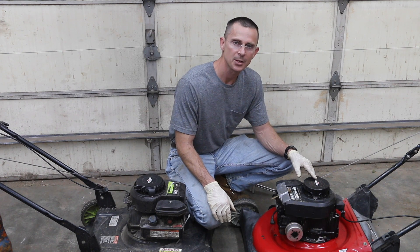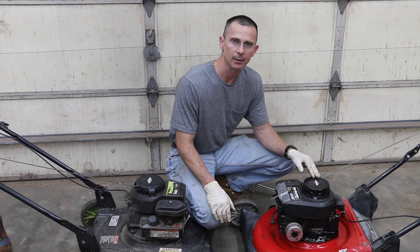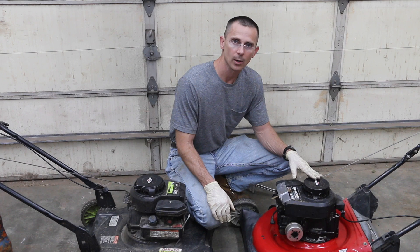Is it possible to restore an engine that has seized up, that has failed because it has not had oil in it? In a previous video, I compared Slick 50 to SAE 30. I added oil to one engine, and then I added oil with Slick 50 to another engine — that was this lawnmower here. This lawnmower lasted a little over two minutes before it seized up.